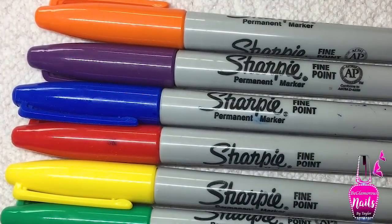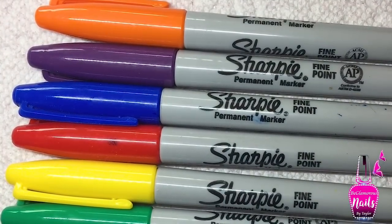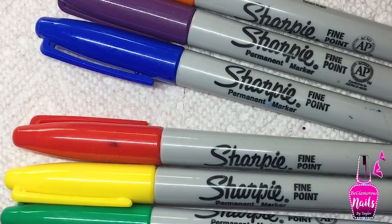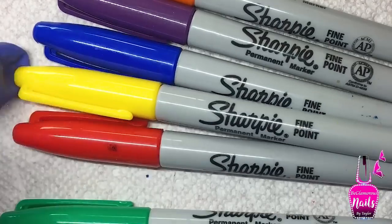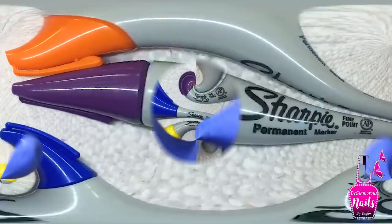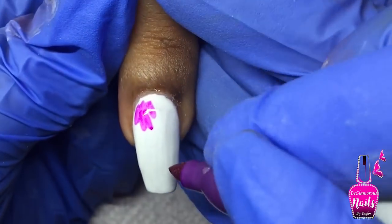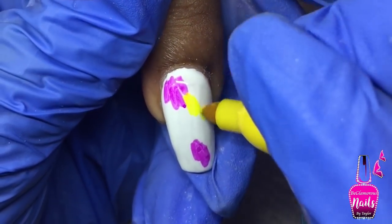I took all the sharpies I figured would look really good with this design and allowed my client to pick which four colors she wanted. We went with blue, yellow, purple, and orange. I applied my base color which is Madam Glam's Perfect White — the white I absolutely love.